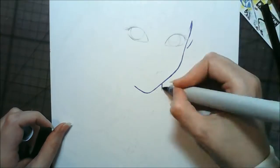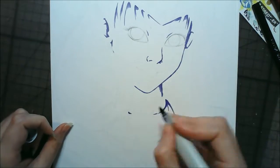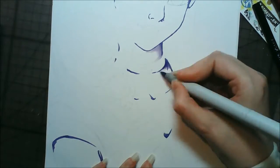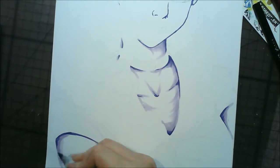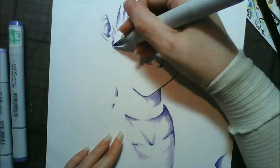Hey guys, it's CrazyComicLady here, and this is a commission I did for KittyCatchay here on YouTube and on Instagram. She asked me to do her a picture of Sailor Moon in A4 size, and I wasn't sure when I was sketching this if I should do it as a lineless art piece or if I should put line art in it. KittyCatchay basically said I could do whatever I wanted.